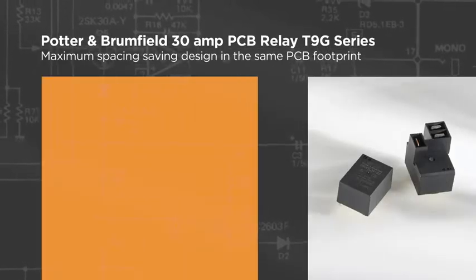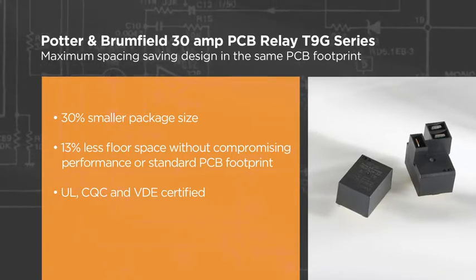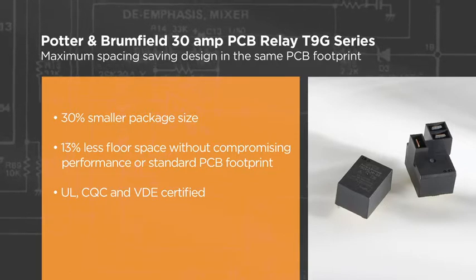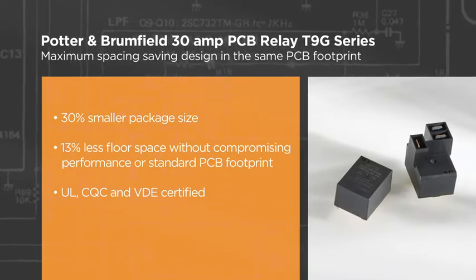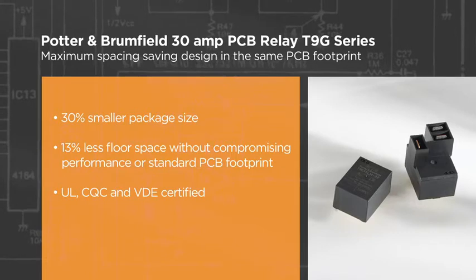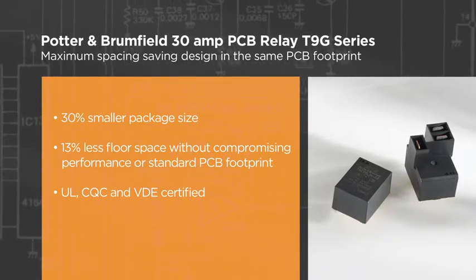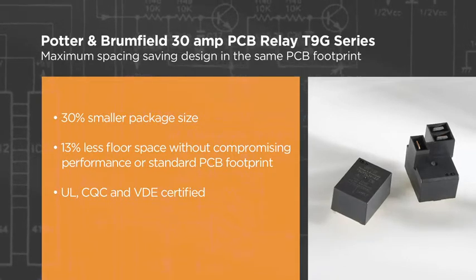As the smallest relay in its class, TE's T9G Series offers a 30% reduced package size while occupying 13% less PCB floor space. Helping manufacturers to add more components to the PCB without compromising relay performance, the T9G Series is UL, CQC and VDE certified, as well as European RoHS compliant, making it a highly versatile and global relay solution.